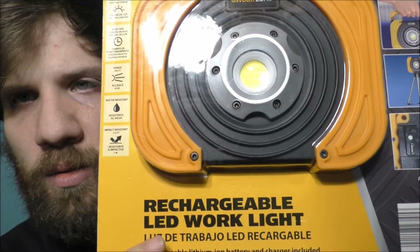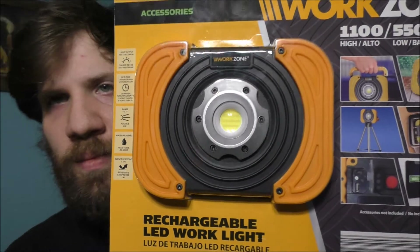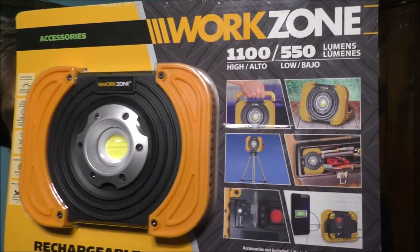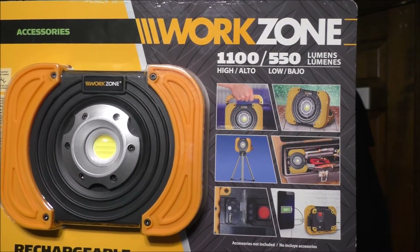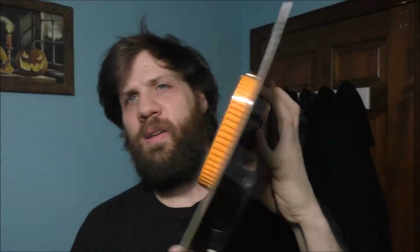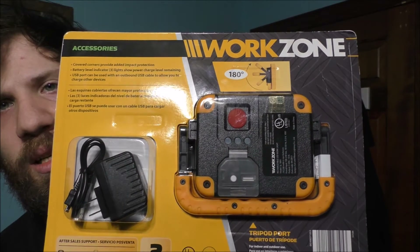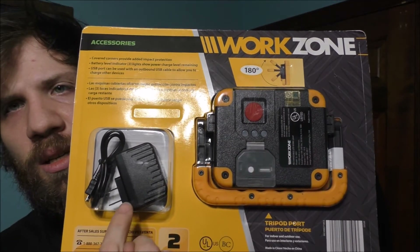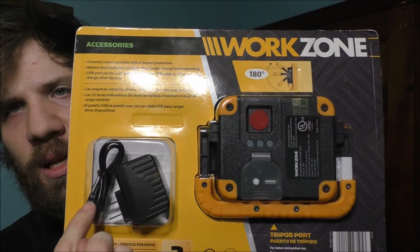Here's what it looks like — this is the LED rechargeable arc light, and it's very cool and amazing. Here's what it says on the box: Rechargeable LED Arc Light. Here's the back of it, and here's the charging port area. It has its own wallet and USB.